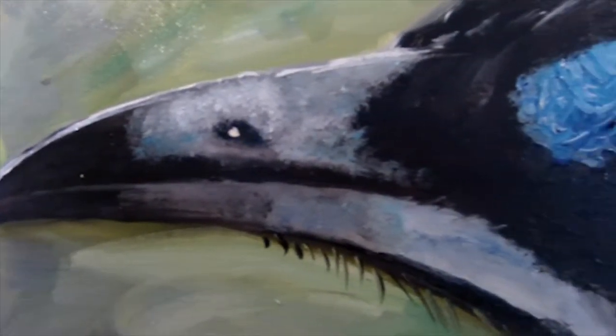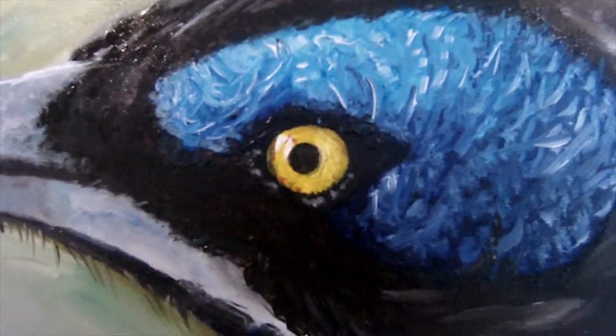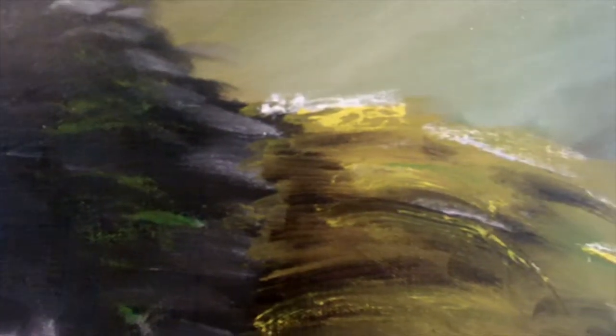G'day everyone, artist Wayne Dowcent here with another up-close look at one of my oil paintings. The painting features a beautiful blue-faced honey eater, also known as the Banana Bird. Blue-faced honey eaters are one of the first birds heard calling in the morning, often calling 30 minutes before sunrise.